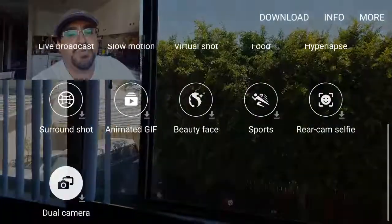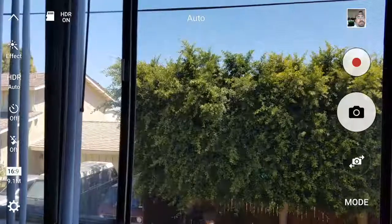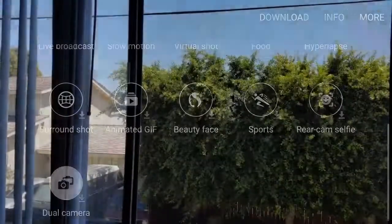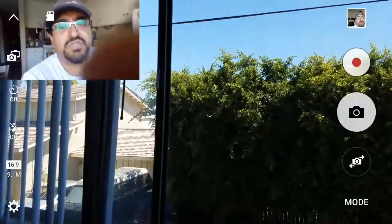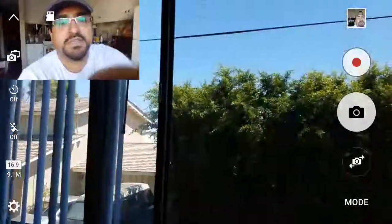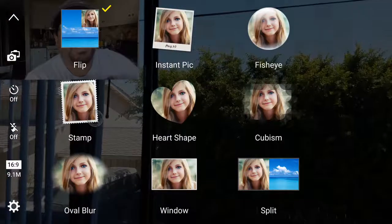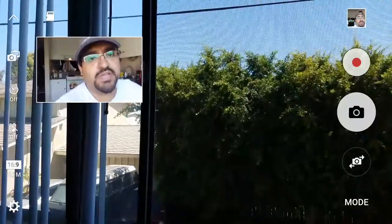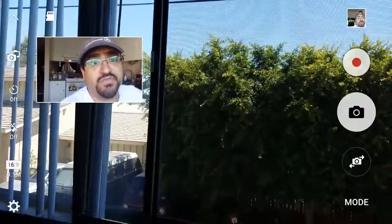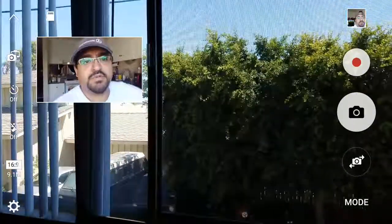So like I said, first you go to mode and tap on dual camera — you can go from automatic, which is just the front camera, to dual mode. It'll pop up like this, and then you go to the little double cameras icon and change the setting. Anything but flip will give you that dual camera in a single combined video.